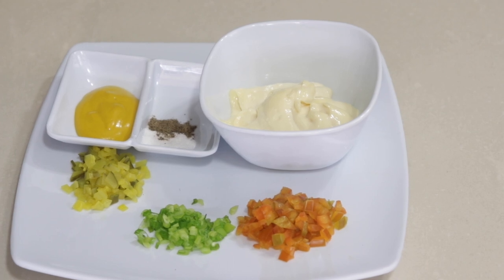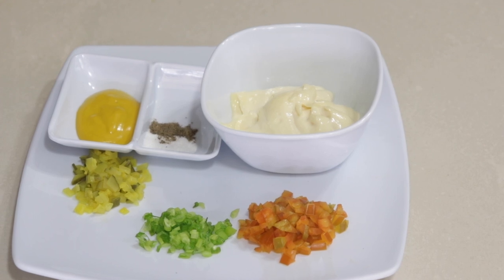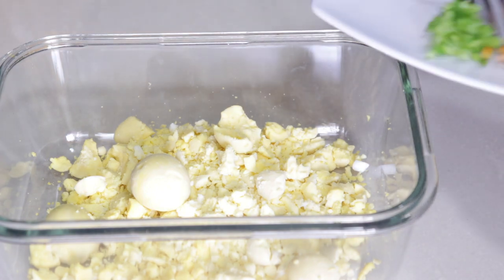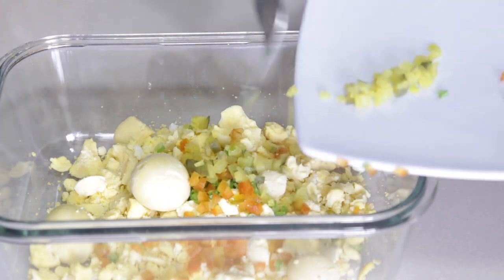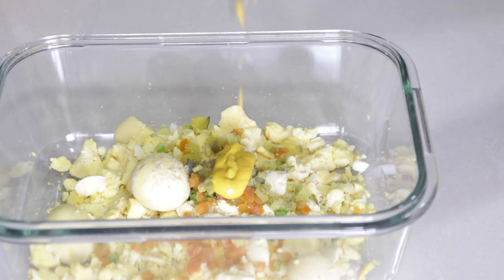Next I'll be using some sweet peppers, chives, and dills — chopped fine — along with mustard, mayo, and of course some salt and black pepper. If you're going to be making this for kids you can omit the pepper. Some of these ingredients are totally up to you: you could omit the sweet peppers, add some onions — it all depends on you. I like the dills and the sweet peppers to give it a nice little crunch.